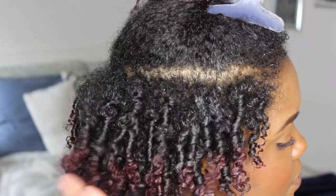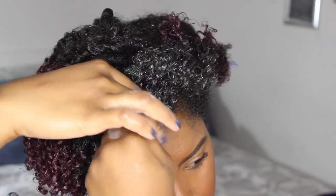As you can see, my hair is nice and coiled — we're getting some good progress here — so I'm just going to keep moving to the front.